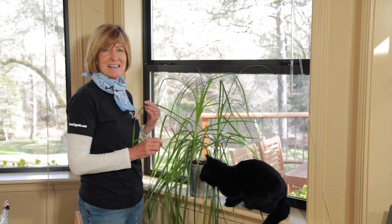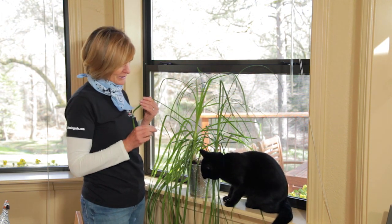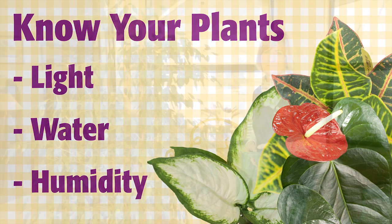The first step to successful houseplant care is to know the cultural requirements of the plants that you're growing. Find out how much light it likes, how much water, and if it needs more humidity than your house normally has.